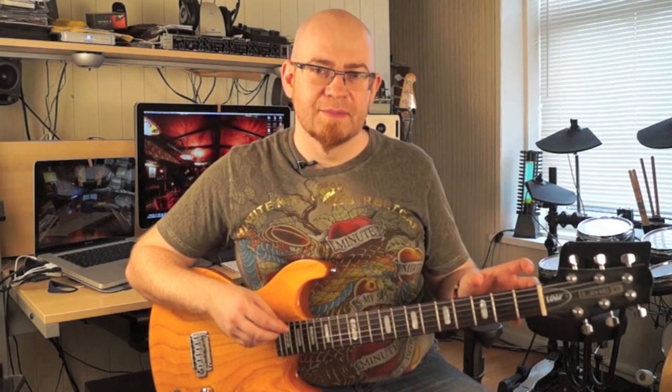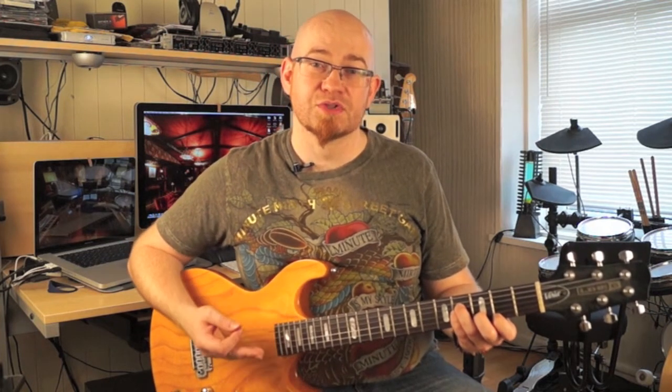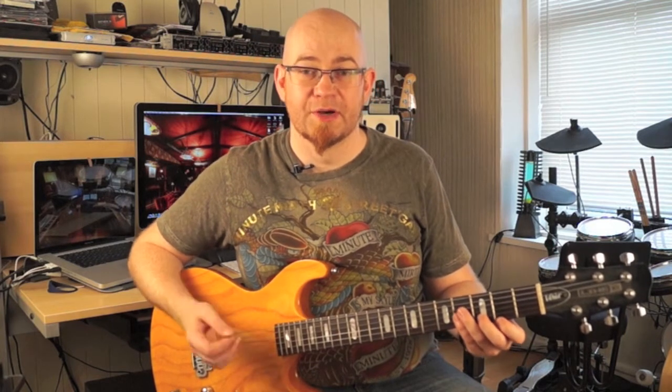The next chord is B minor. B minor is exactly the same fingering as F major seven, except you drop it down one string and move it up one fret. You're going to strum that from the D string. That gives you a B minor, and again you can use that in songs when B minor comes up. It's a nice little chord.